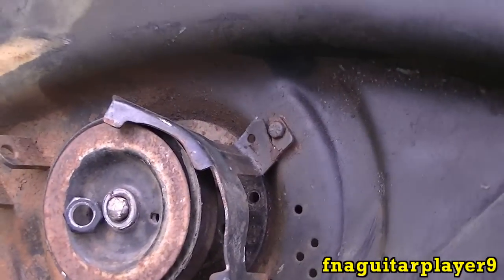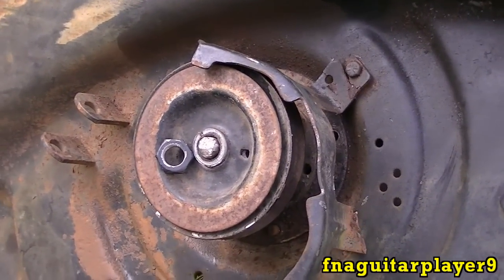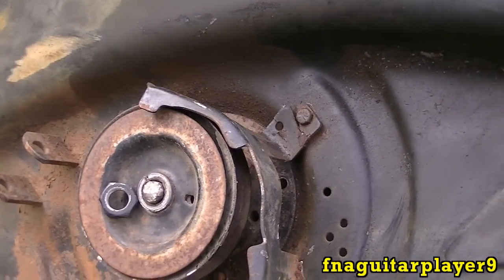Hey guys, today I'm going to do a video showing you how to remove and replace quill assemblies or spindle assemblies. A lot of people call them different names on your older MTD riding lawnmowers.